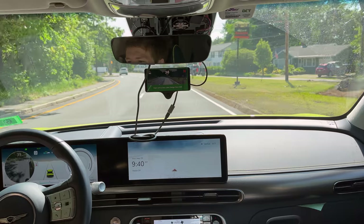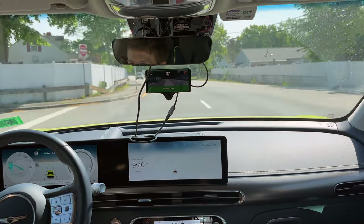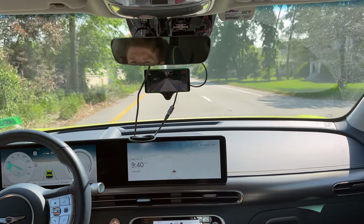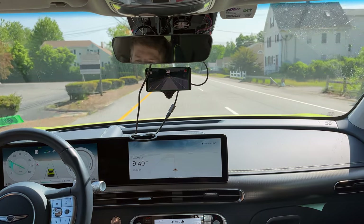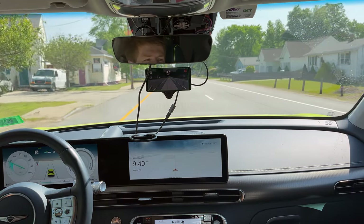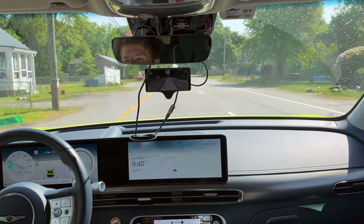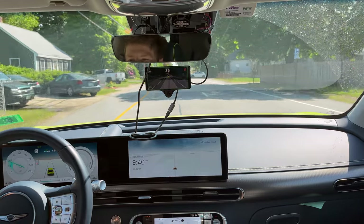It can do lane changes — so let's indicate and then touch the wheel and it'll get over into the other lane. Now it's 30 through here, so it's actually going to travel a reasonable speed. Everyone travels 40 to 45 through here. My local city has very slow speed limits on side roads, and the average rate of travel on this is probably around 45.